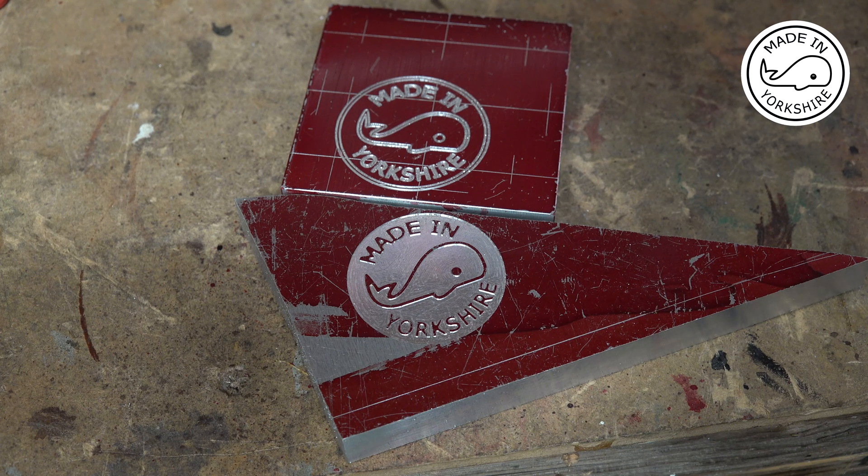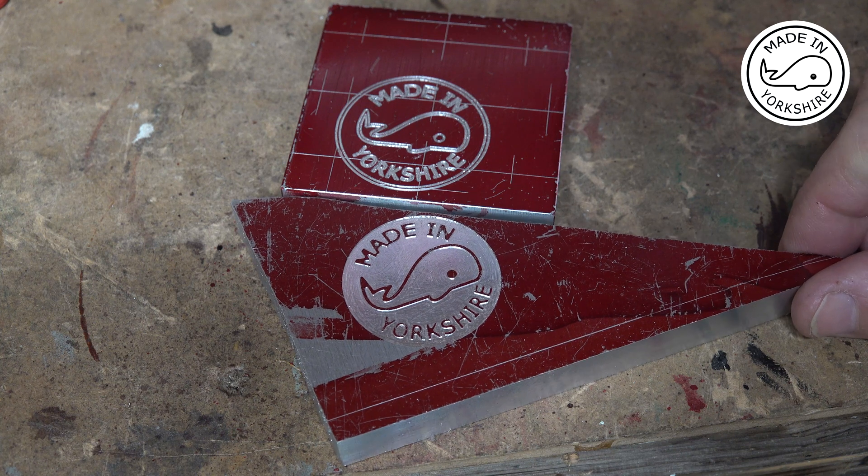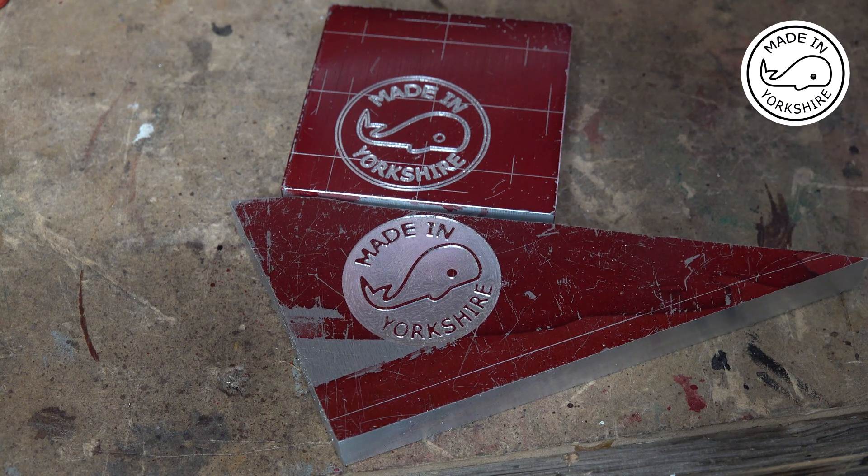I'm still playing around with Fusion 360 CAM, and it's an amazing product — messing around with pockets and tracing and different sorts of tool bits. And these are a couple of examples of what I've done so far, and I must say I'm really happy with the result.